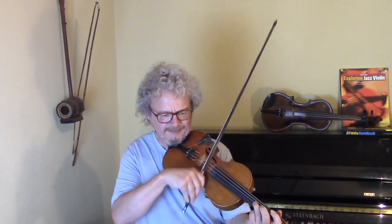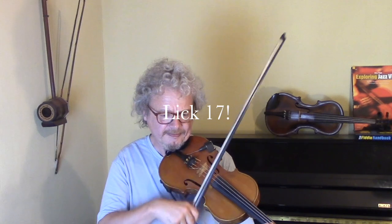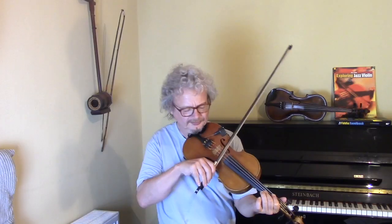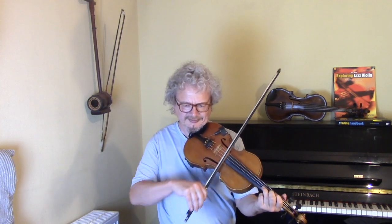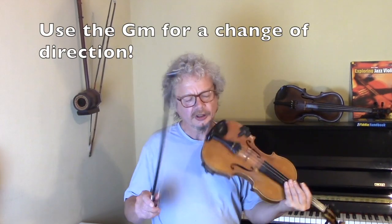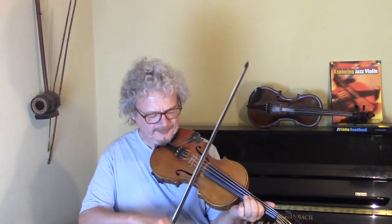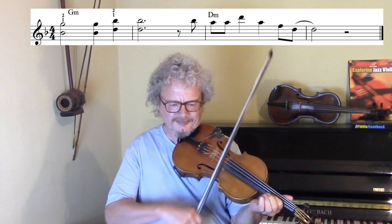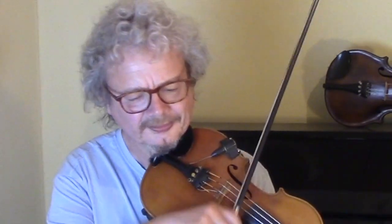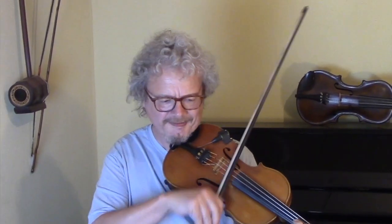Something that runs down to the Bb note itself is good, and then you can climb up to the G minor. The G minor marks the point where you've got to change direction. A nice approach is to do some double stops, because G minor is a good one for double stops. Let's hear that with the chords.